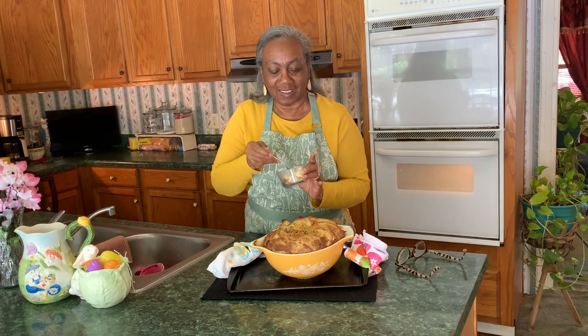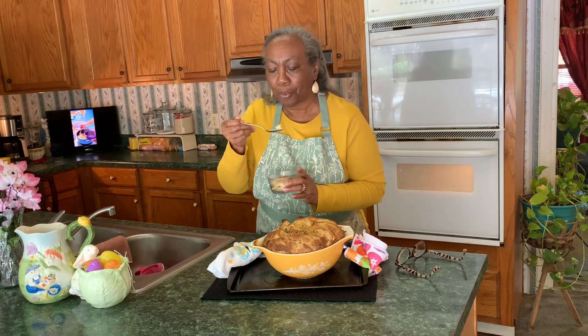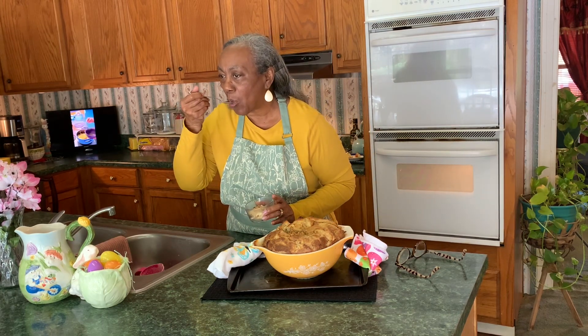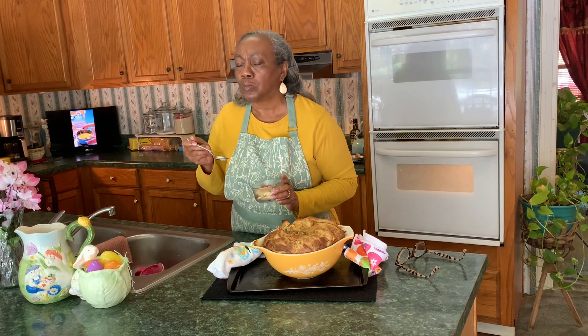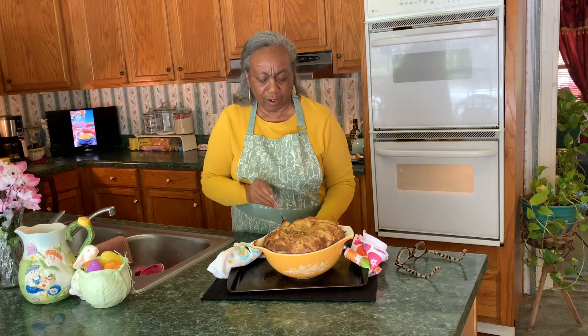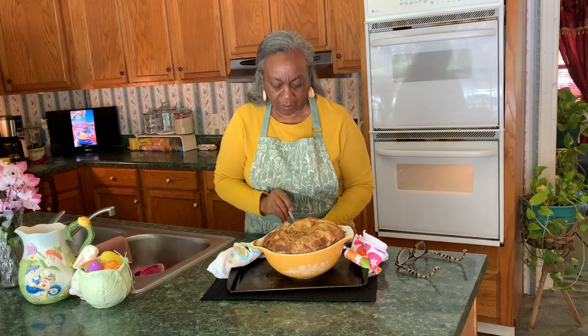Let's give it a taste. It is extremely hot. Very good, very good — not too sweet, very good! If you like this idea, hit that like button, give me a thumbs up, turn on your notifications, and subscribe if you have not.